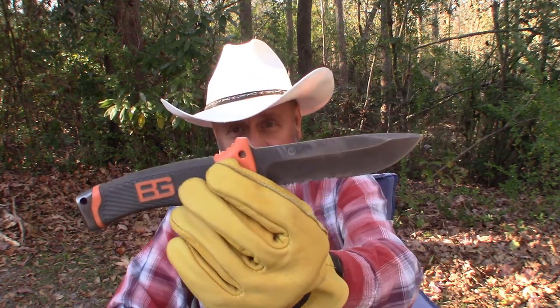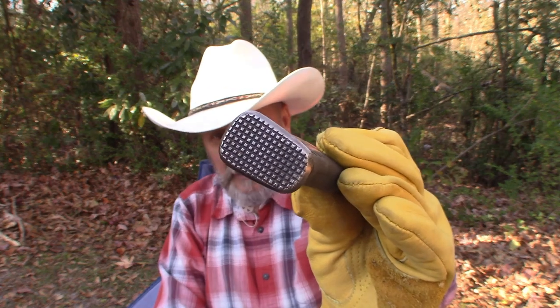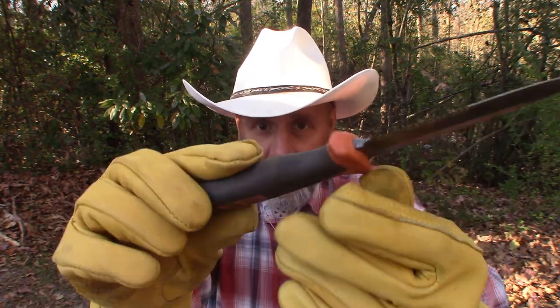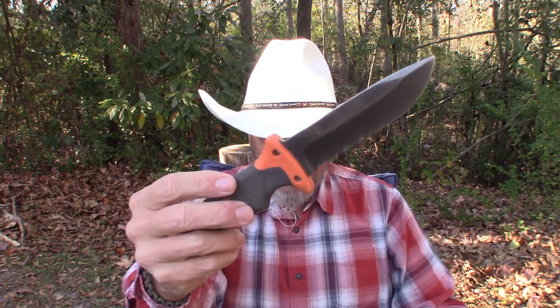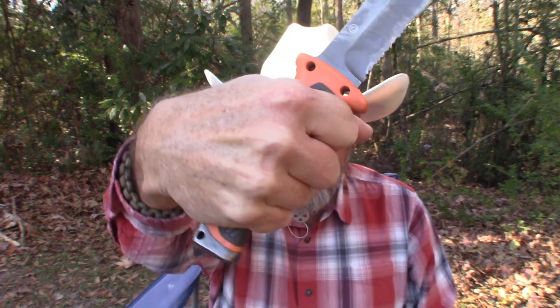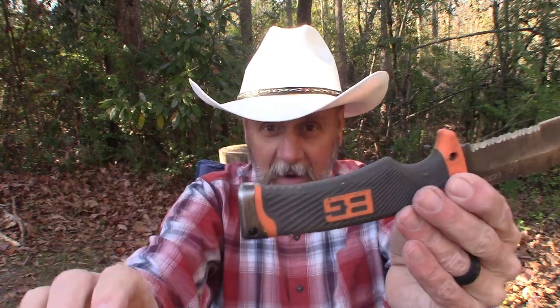I've had to sharpen the front part of the blade numerous times, but the serrated edge I've never had to sharpen. Overall it's 10 inches from pommel to tip. It has a three-quarter tang, a stainless steel pommel with a waffle design, and a plastic grip with a rubberized coating. The grip is very comfortable — even without gloves it's very comfortable in the hand. The ergonomics are excellent. I wear a size medium glove, so medium-sized hands, and it's certainly not too small or too large. There's still enough room on the back to grip and get some good chopping action.